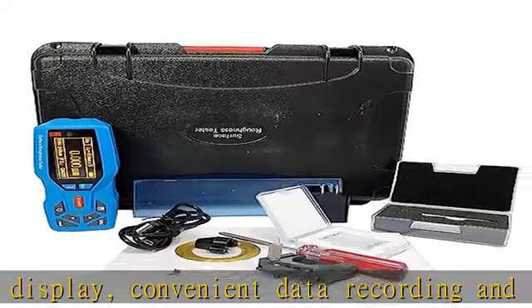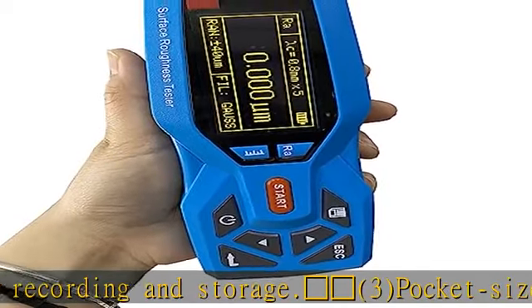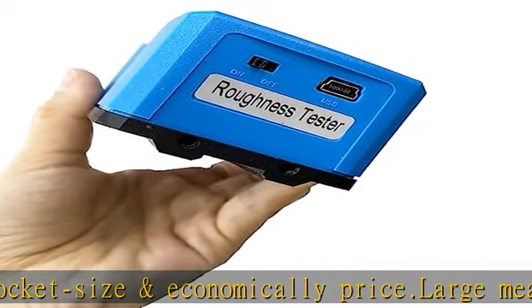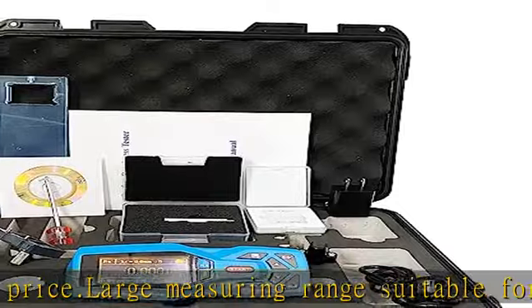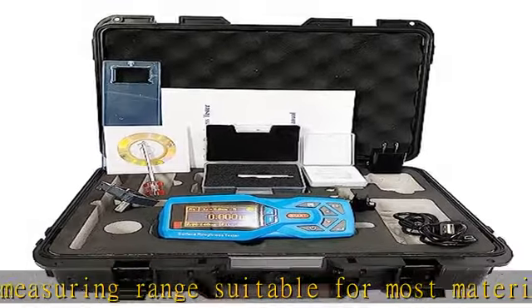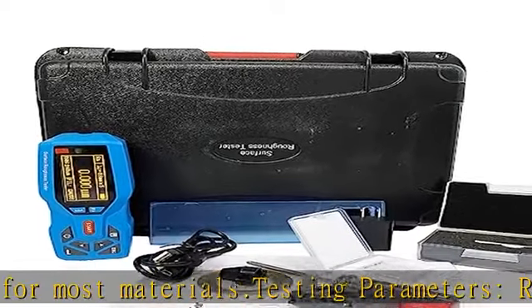Measuring range: Ra 0.005–16.000 µm; Rz 0.021–160.00 µm. Measurement information display includes menu prompt information, error information, power-on/off tips, and other status indicators.